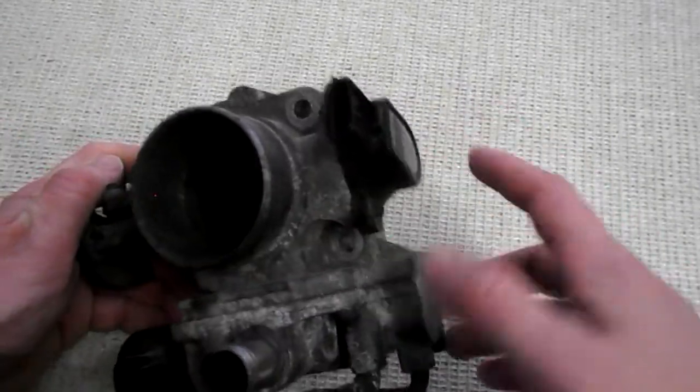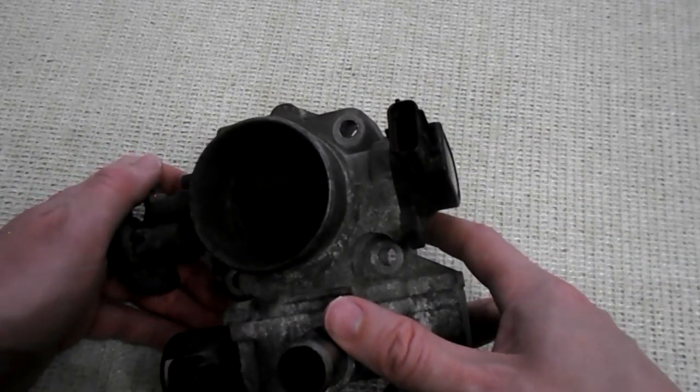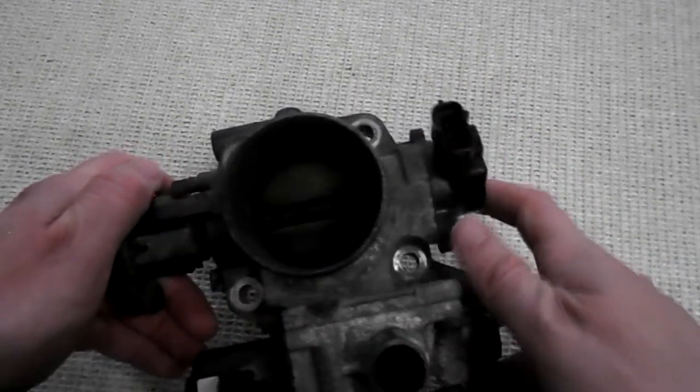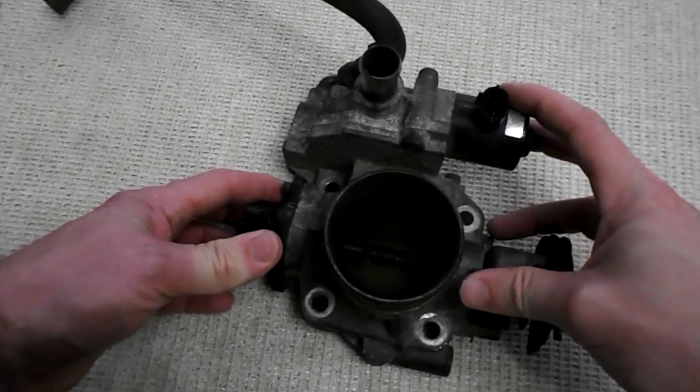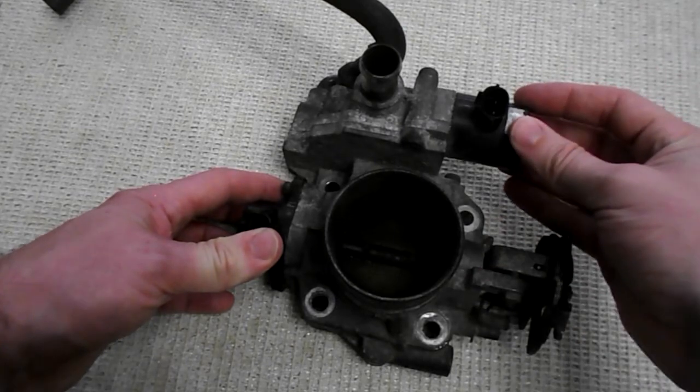On the side here is the throttle position sensor, which tells the engine how open the throttle is. Up here on the valve assembly is the idle air control valve, or IAC, and this opens and closes to keep the idle steady.